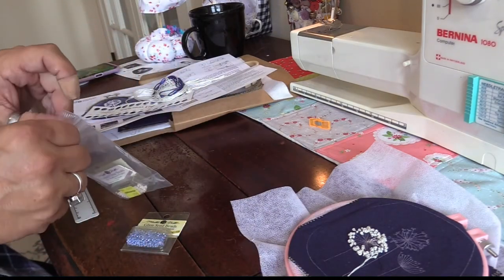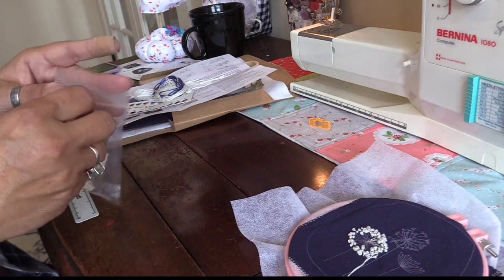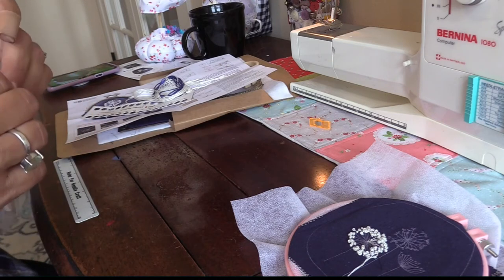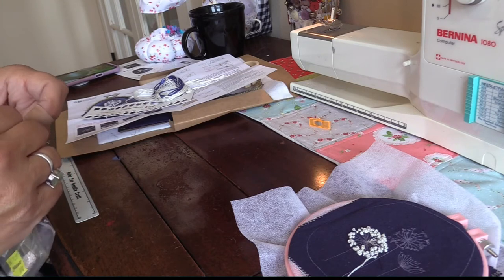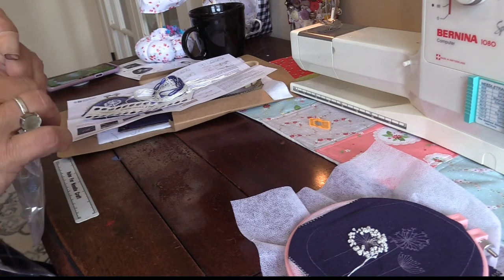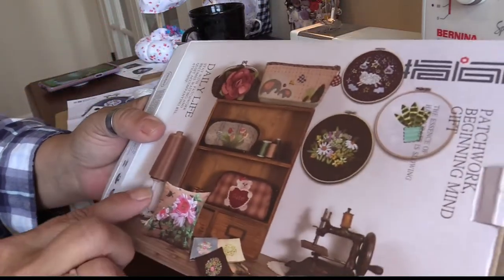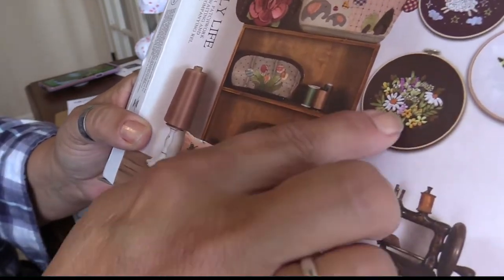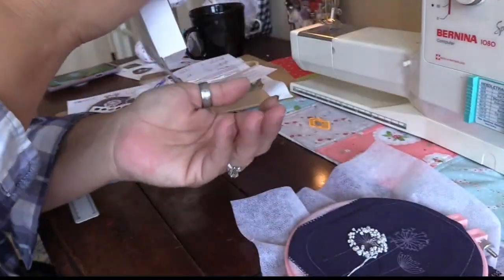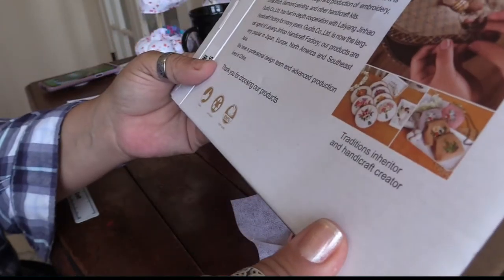My mind has really been going nuts thinking about Christmas decorations and mini little bitty things — you know, you could do any number of these little projects for Christmas. Look how cute they are — they're adorable.